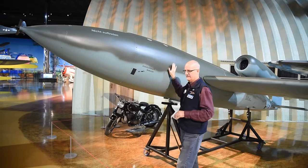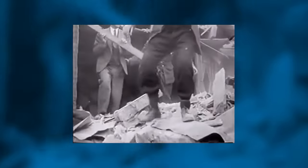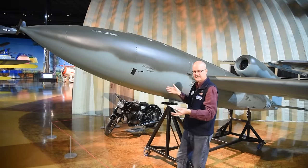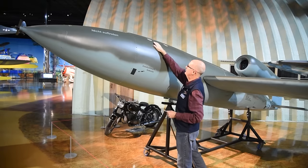That is all in the nose. The bomb is normally 1,800 pounds of Amatol explosive. They did use other types of explosive material — sometimes because of shortages, and sometimes deliberately to lighten the bomb load in order to carry more fuel. There are two fuses on top of the bomb.